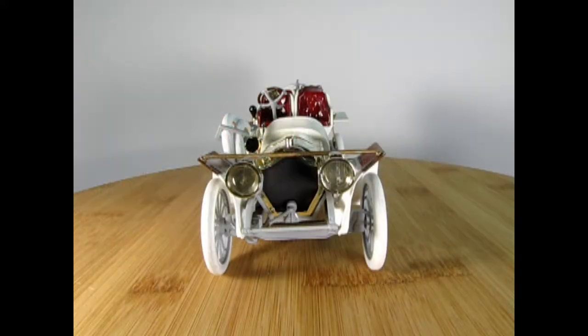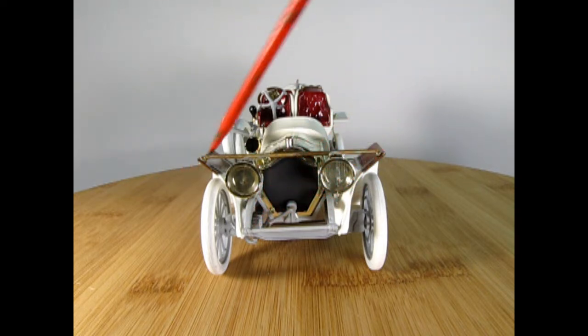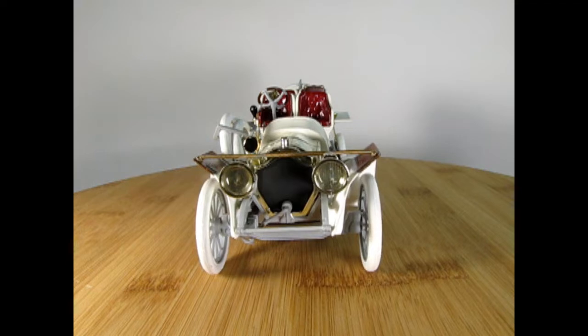Here we have my dad's build of the 1908 Thomas Flyer, built back in the late 70s, maybe early 80s. This is done in the original model builder style where the model was molded in light gray plastic, and my dad just painted the parts that were white, wood, and red using Testors paints and a paintbrush.